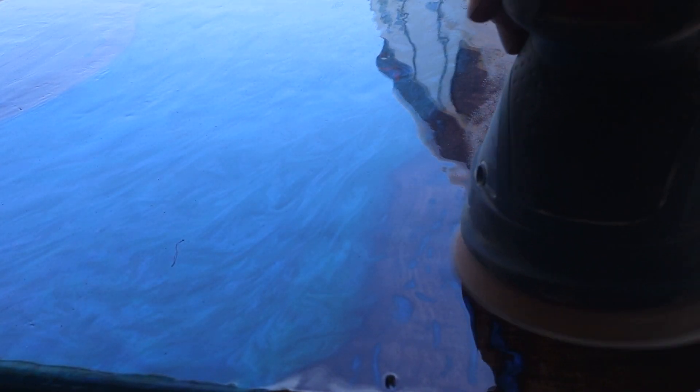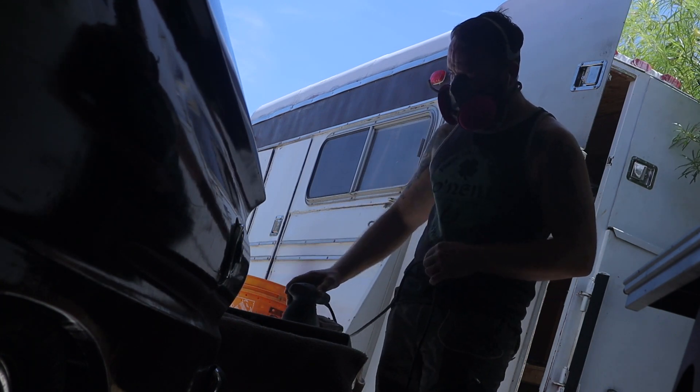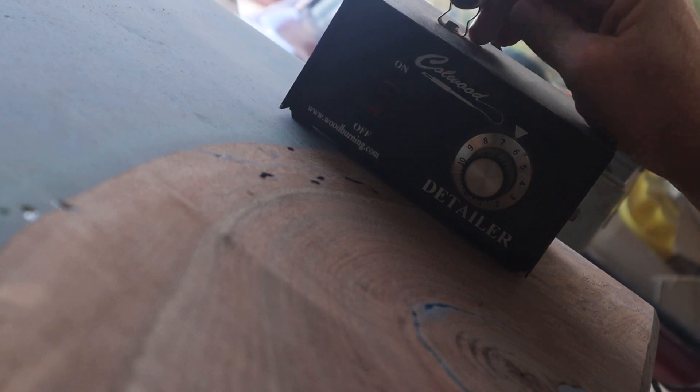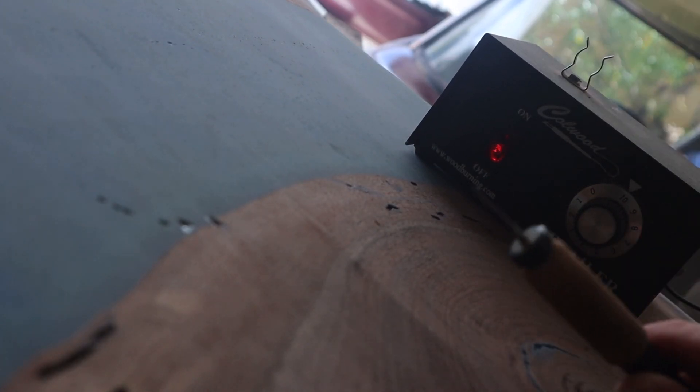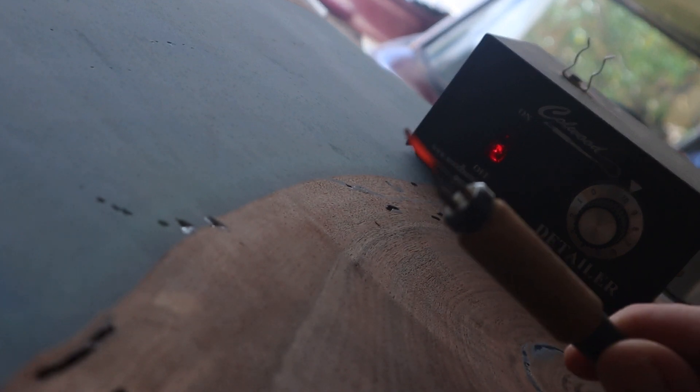I spread it all out, let it cure, hit it with the torch to pop any bubbles, then lightly sand it nice and even before putting another coat on. Before I finish the bottom, you definitely want to coat both top and bottom — otherwise the piece will start warping when the resin cures. Before putting the finish on the bottom, I go ahead and sign the piece and date it. I always do that on all my pieces.